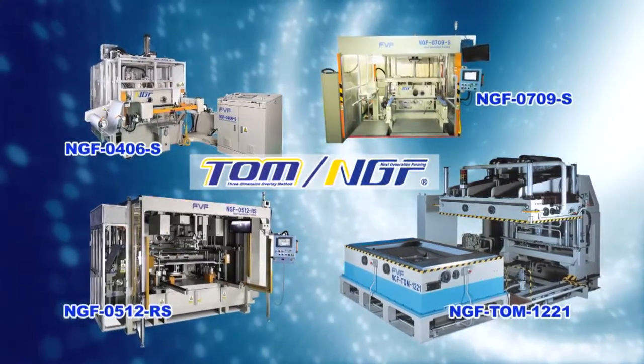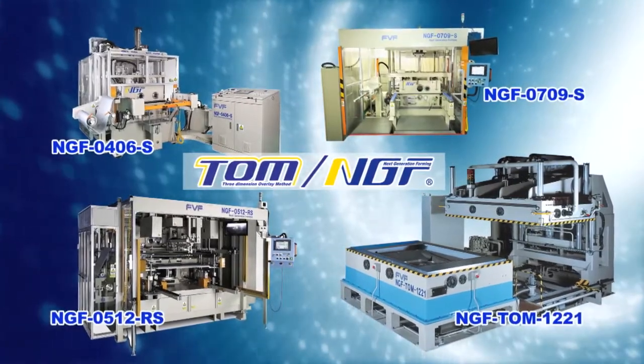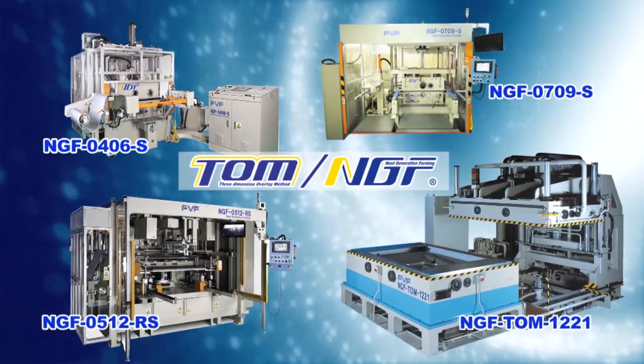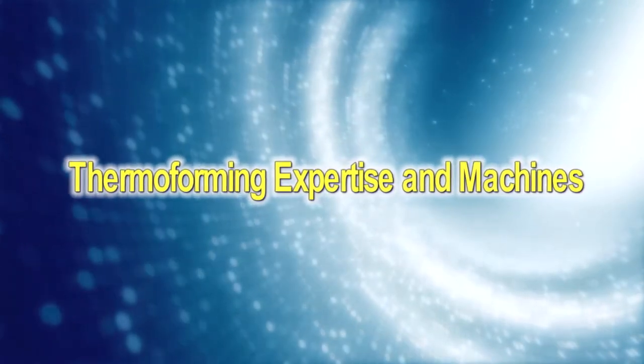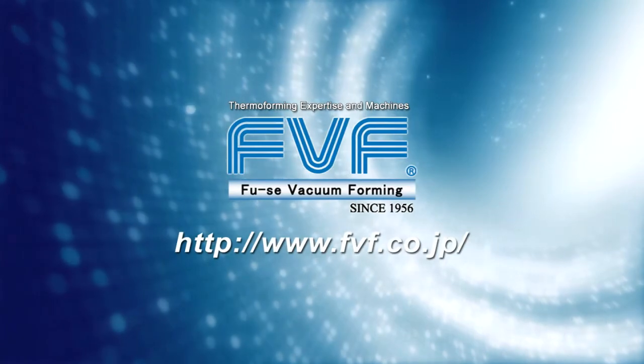We have years of experience and know-how in thermoforming technology, which also enable us to give support to our customers in planning thermoforming operations. By providing thermoforming expertise and machines, Fusei Vacuum Forming ushers in a new era.